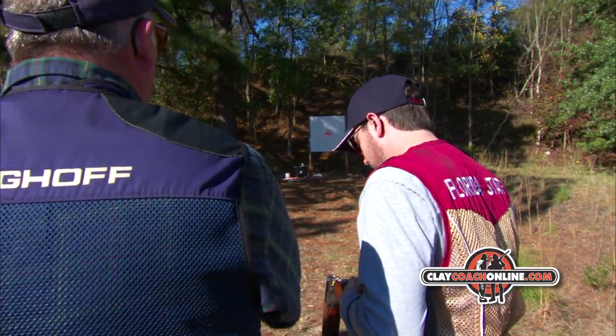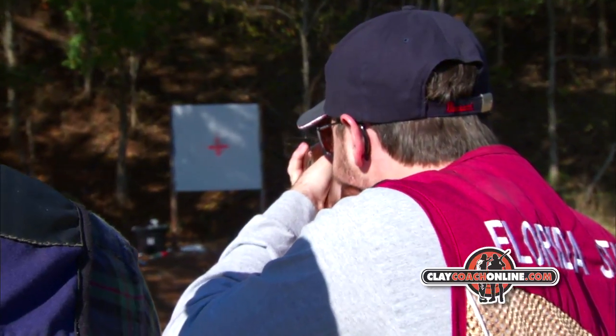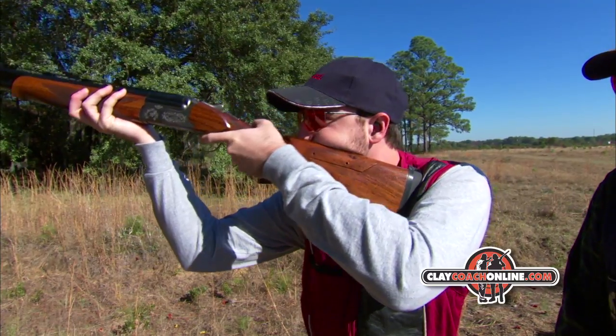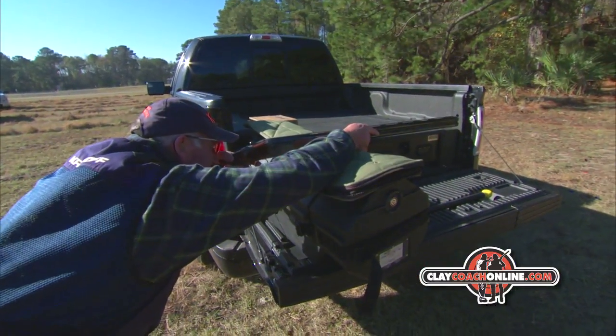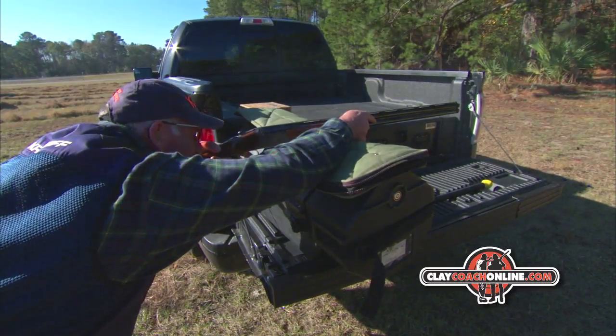We shoot from sixteen yards when we're doing the gun fitting because your eye is roughly one yard from the end of the gun, and being sixteen yards from the plate means that an eighth of an inch on the gun is two inches on the pattern board — that's how we do our fine adjustments. For the impact test we bag the gun and shoot at twenty five yards. We do the impact test because that's the arrow and the fitting is the Indian, and both have to be perfect to shoot straight.